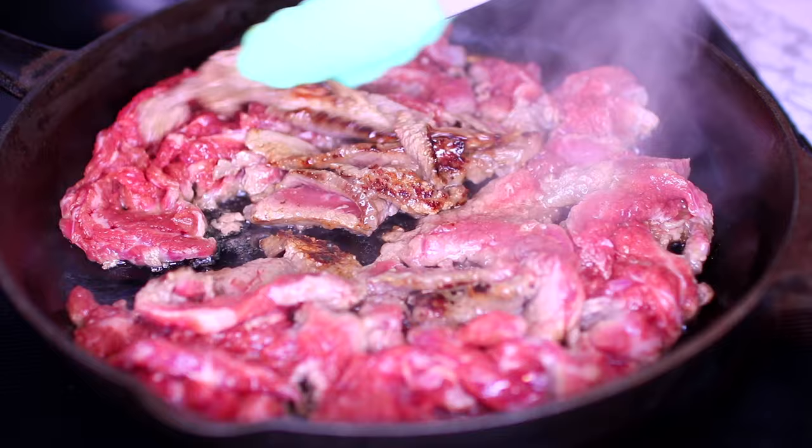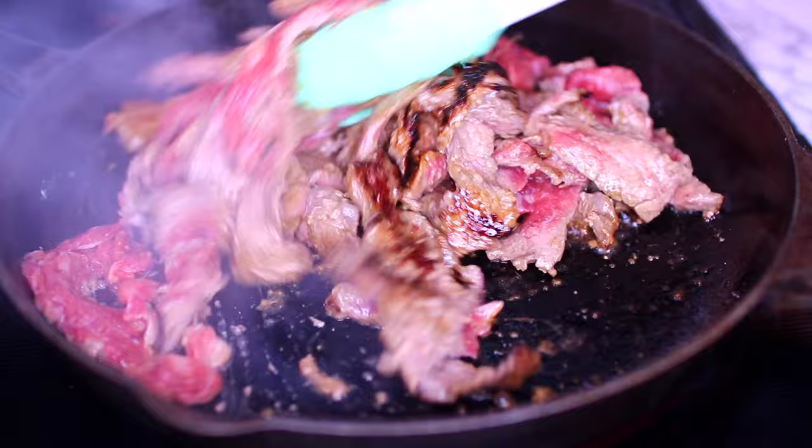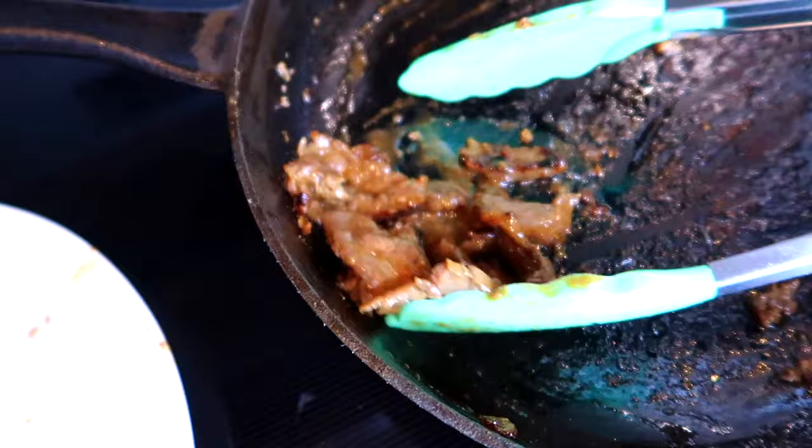After 2 minutes, your steak will have developed a nice golden brown color on the bottom — that's going to add so much flavor. At this point, stir it and let it cook for another 1 to 2 minutes, or until the steak is no longer pink. Once fully cooked, remove it from the pan and set aside for later.